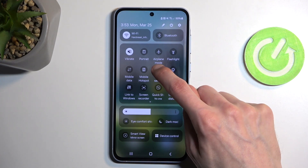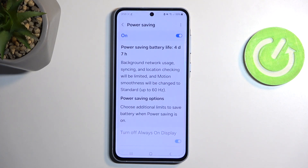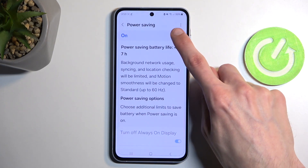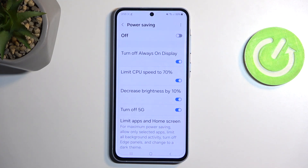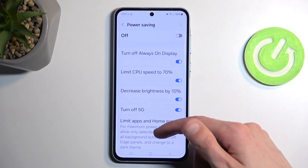But we can also hold this toggle, which will take us to the settings. I'm going to turn it off for the moment, and we can scroll down and you can see some changes that will happen when enabled. So we have: turn off always on display, limit CPU speed to 70%, decrease brightness by 10%, and also turn off 5G connectivity.